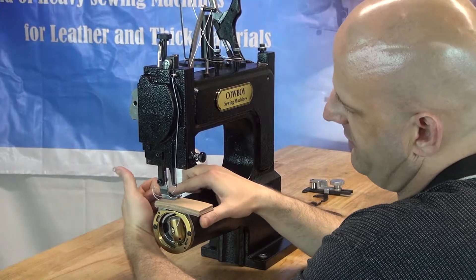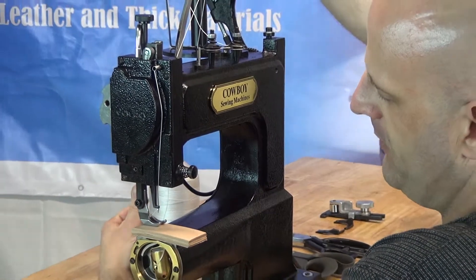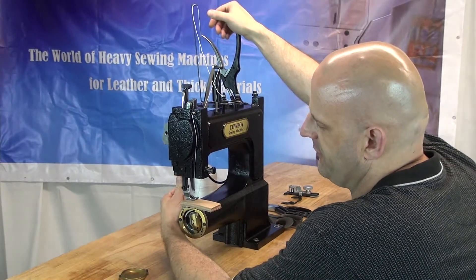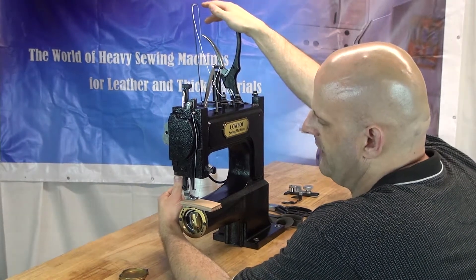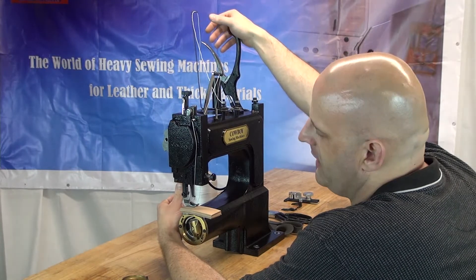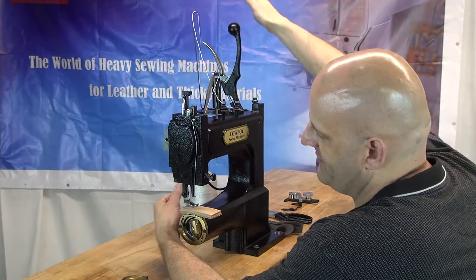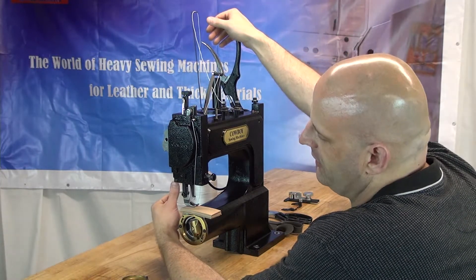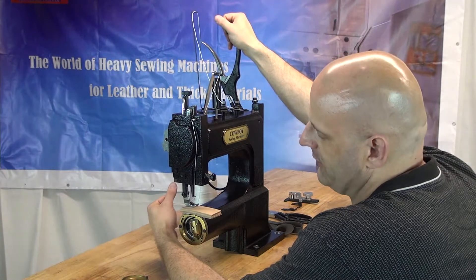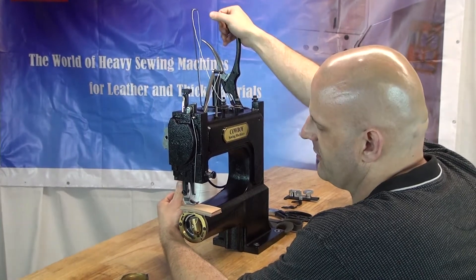I recommend wrapping the thread around your fingers because it tends to pull the thread out of your hands as you make that first stitch. Hold the top and bobbin threads off to the right-hand side at the two o'clock position, fairly taut, for the first two stitches. Correct operation for this machine is dependent upon the handle making a full revolution down and a full revolution up — not seven-eighths — or the machine will bind. Run the machine as though you're angry at it, doing authoritative pulls up and down on the handle. That will ensure correct operation.